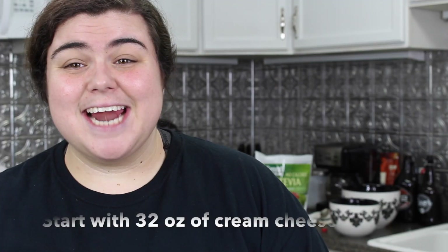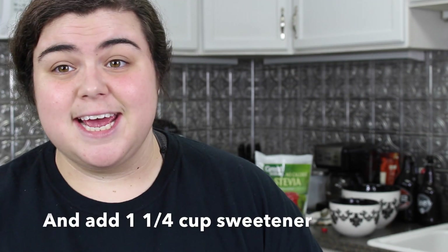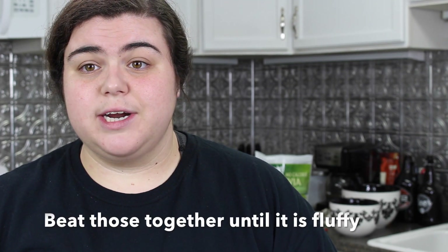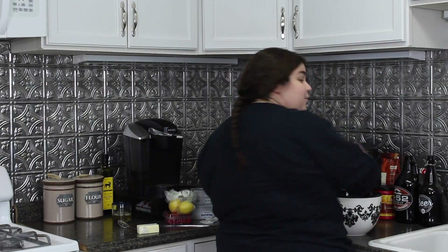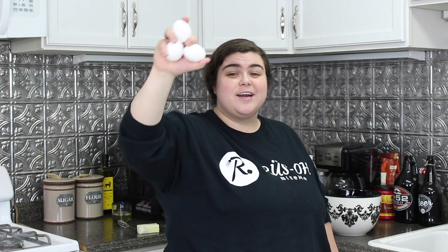Here we go. Now we're going to beat the cream cheese and sweetener together until it's fluffy. And then we're going to add all of our other ingredients, which are lemon juice and some more vanilla. We're going to beat in our eggs one at a time after we put in the cream cheese and the sweetener — one at a time, very slowly.